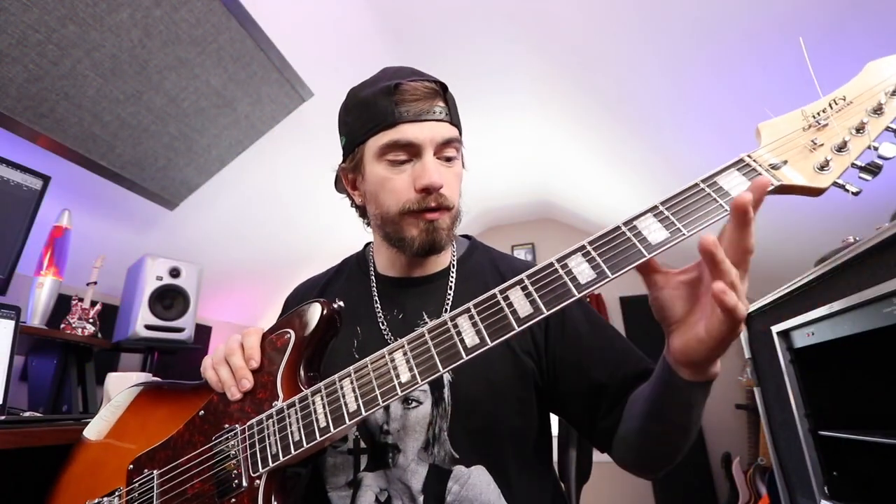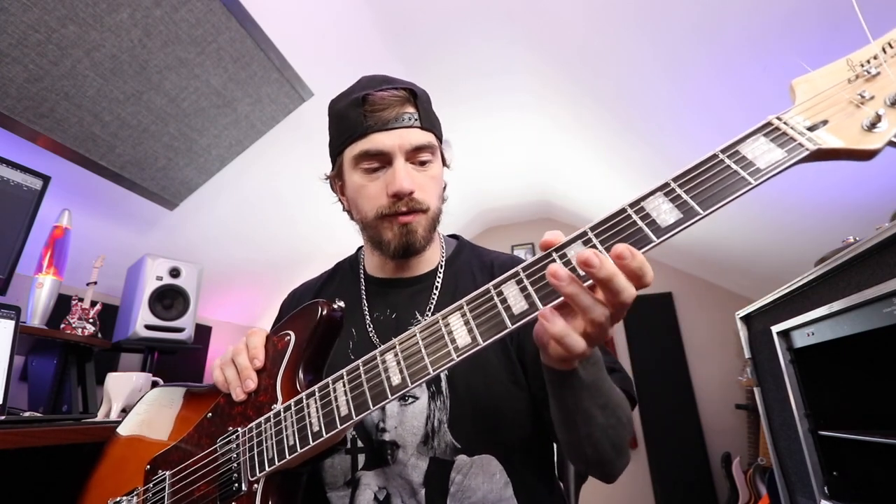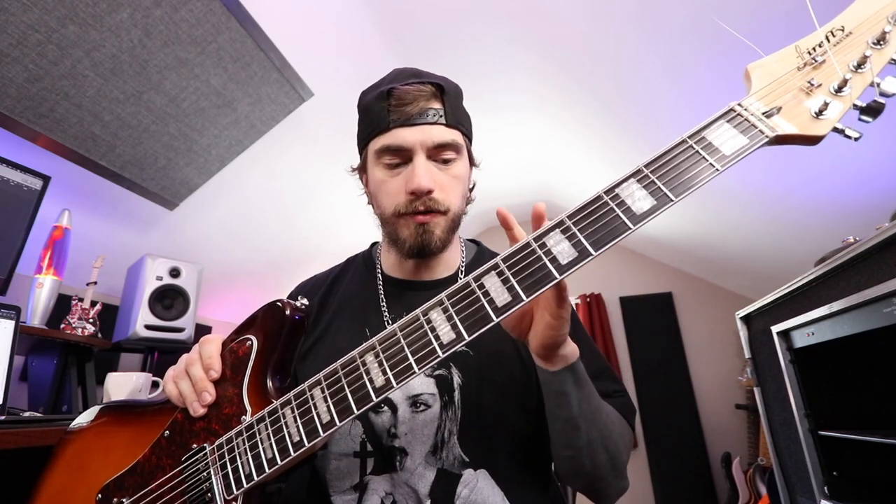Another thing too — take it with a grain of salt as this guitar is under 200 bucks — but this does have a pretty steep and sharp shelf from the neck to the fretboard. The frets aren't sharp at all, but the fretboard edge itself is pretty steep. Not a huge problem, but I know a lot of people are sticklers for that. But again, take everything I'm saying with a grain of salt — this thing was like 160 bucks.